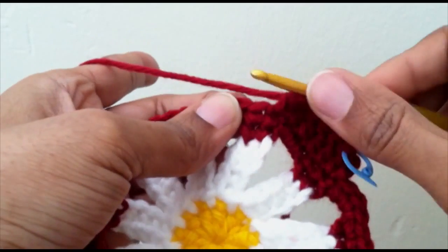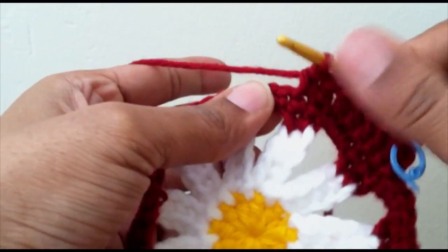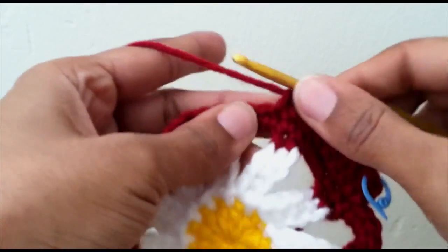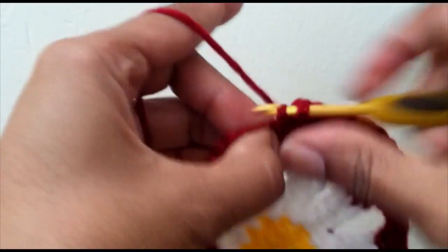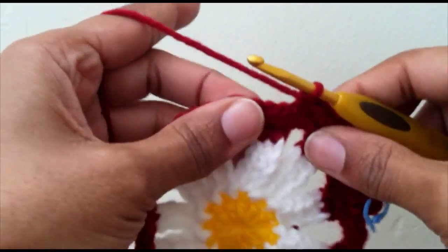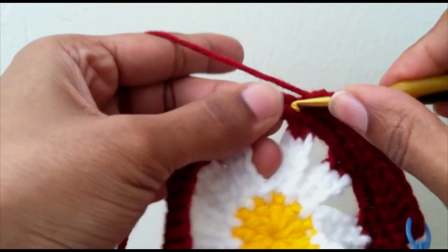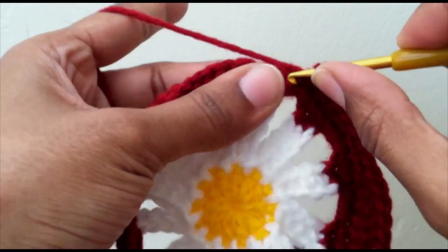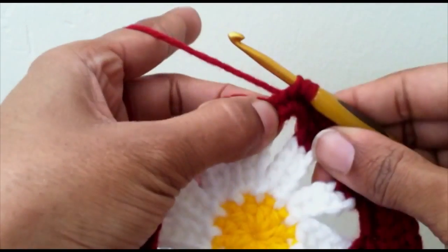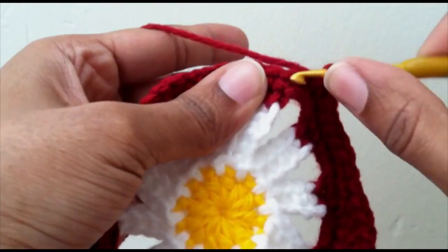Now you want eight single crochets: one, two, three, four, five, six, seven, and eight. Then you want one half double crochet in the next stitch, and then five double crochet.